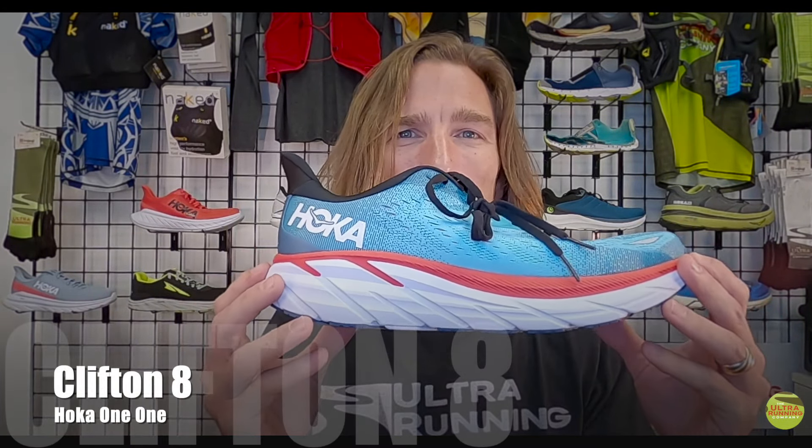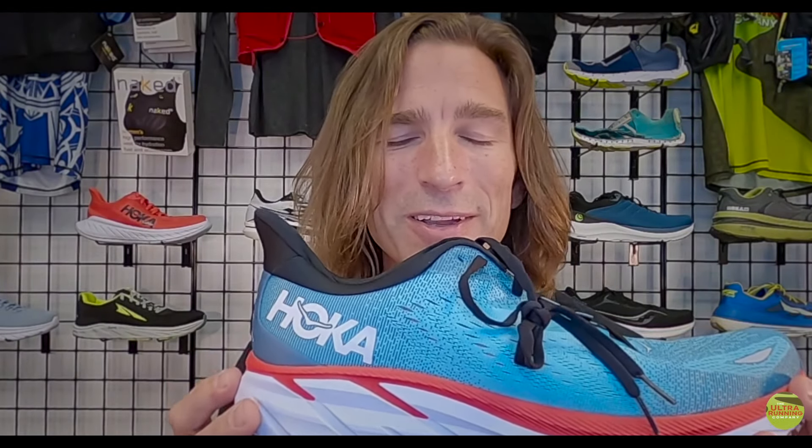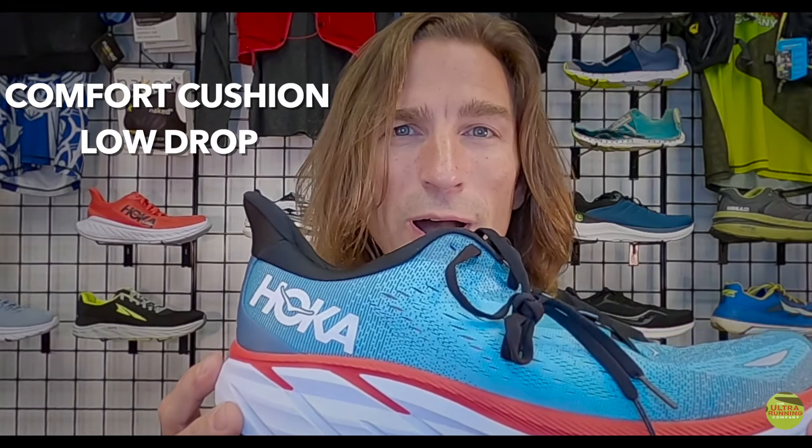Hey everybody, this is Nathan Lehman. I'm at the Ultra Running Company in Charlotte, North Carolina, and I am here to do a shoe review on what quite honestly is the most pleasant surprise of my day so far — the Hoka One One Clifton 8. In Ultra Running Company parlance, this is a comfort cushion low-drop road running shoe.